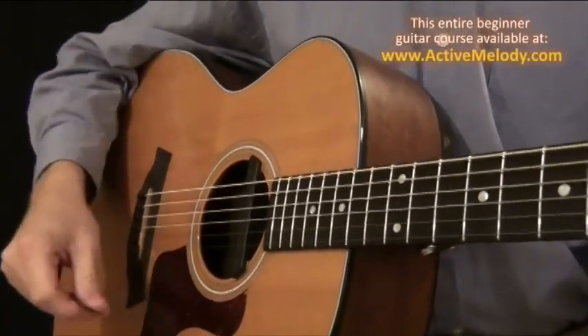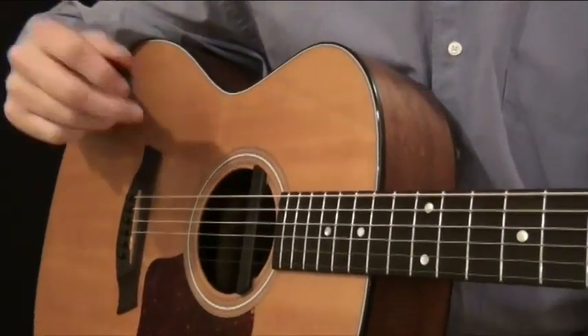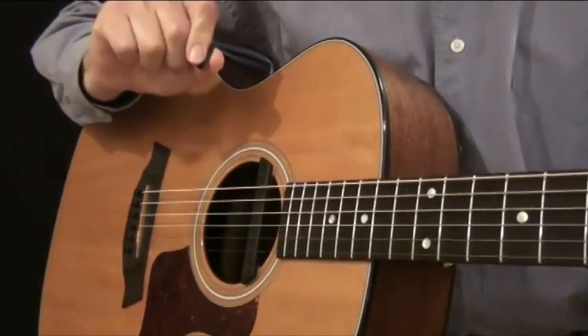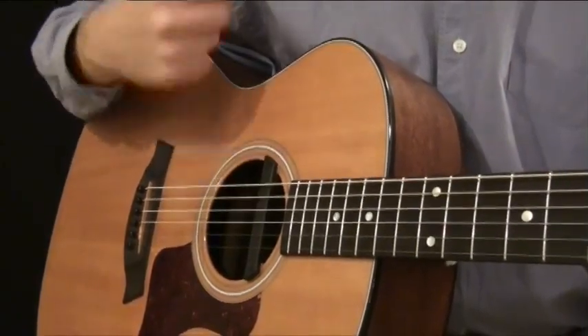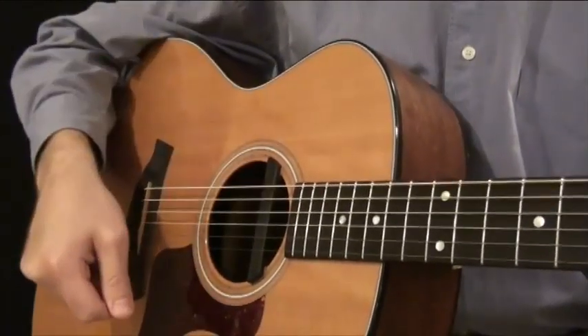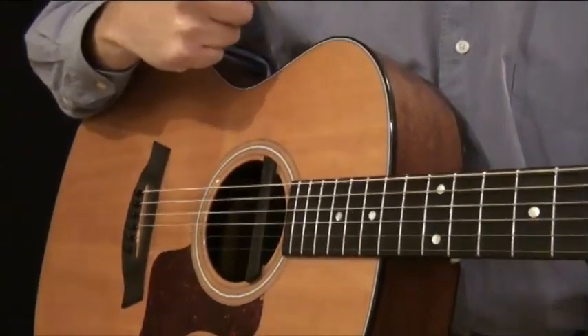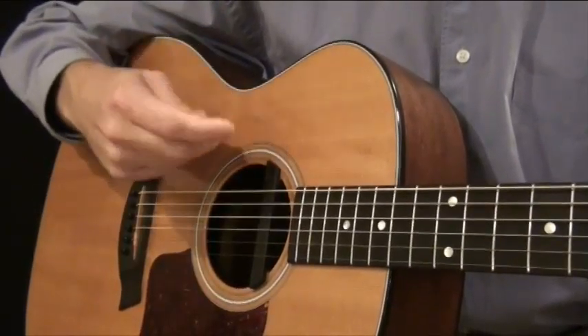Those are just a few examples of some different strumming techniques with a pick. Obviously there are many, many more than that. But the one thing that all of those had in common is that they were made up of either down strokes — strumming down towards the floor — or up strokes — strumming up towards you. And that's why we're starting with a pick. The pick is made up of two variables: down or up. It's pretty simple.